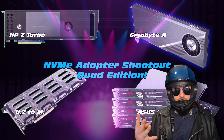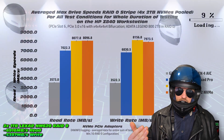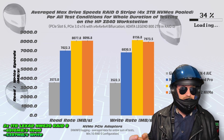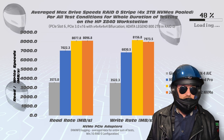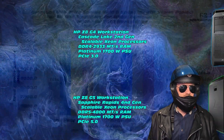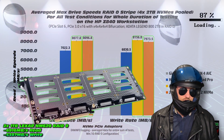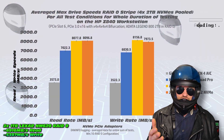Throwback to a previous video where we tested four different quad NVMe adapters — these speeds are almost at the same level as those quad adapters, which is interesting. Maybe it's the switch between systems; that test was done on the HP Z840, whereas right now we're on the HP Z8 G4. Keep in mind you do get these adapters in quad configurations too, like the JHE one, which could give you some extra storage.